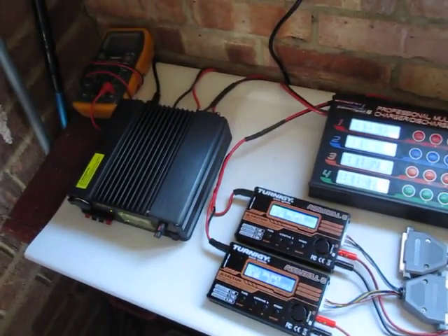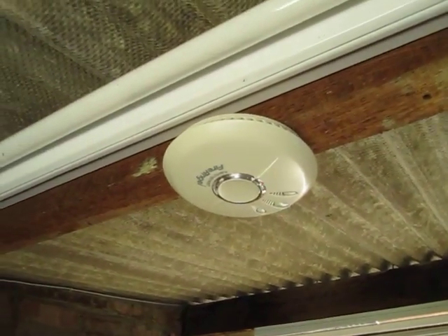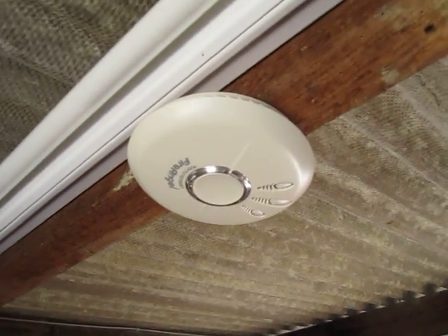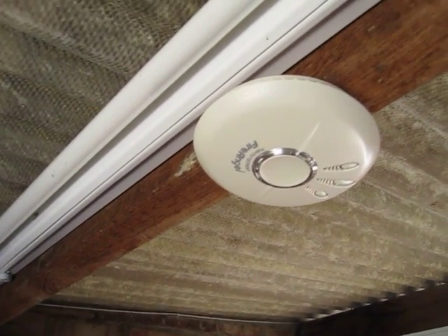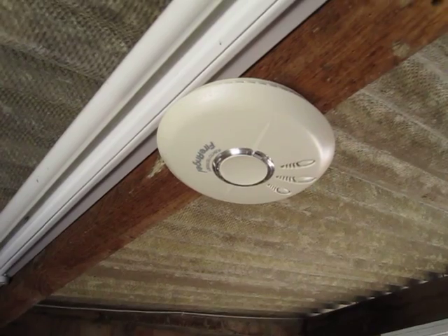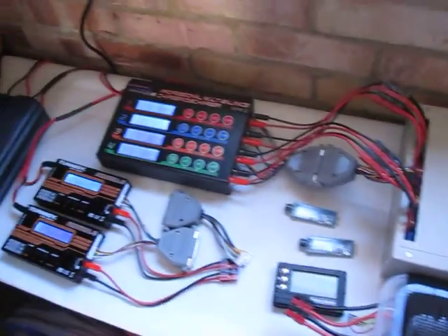I've got it all set up here on this fireproof cover, and then just above here I've got a smoke alarm which is really quite loud. Let's just try that. That's pretty loud — I can hear that in the house. It's about 105 decibels, so you're going to hear that.